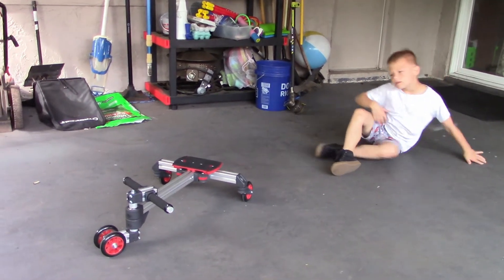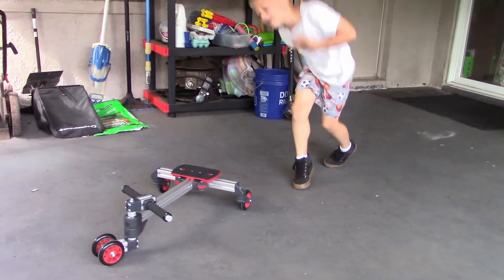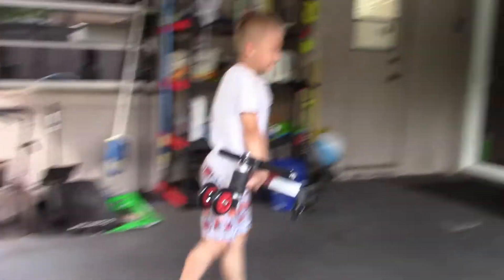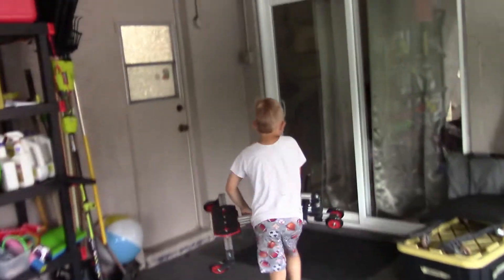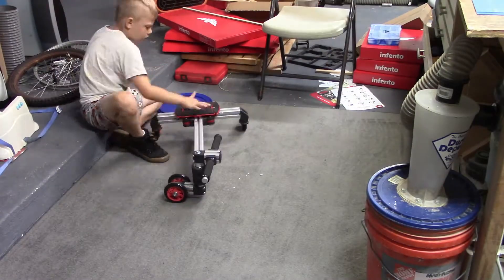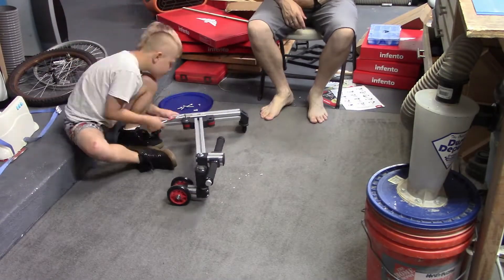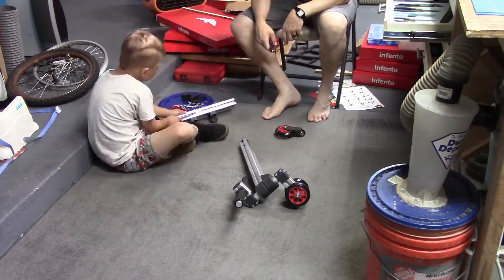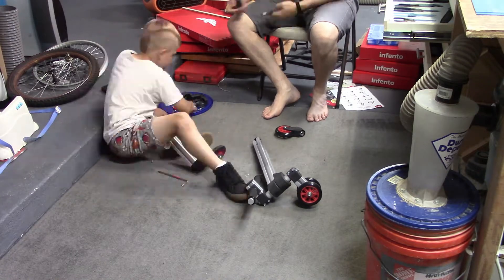Should we go take it apart now? Sure, let's go take it apart. We ended up having the kids play with the Gecko for about a week or so before we decided to build something else.